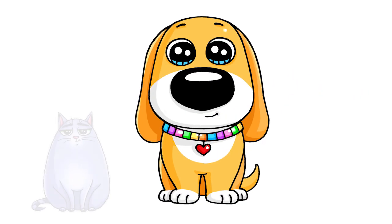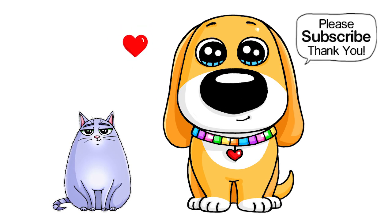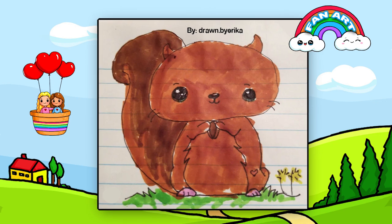I really hope I helped you draw this cute puppy inspired by the Secret Life of Pets. Thanks so much for watching, and if you loved it, please make sure to give me a like and subscribe so you won't miss any new Draw So Cute videos. See you later.